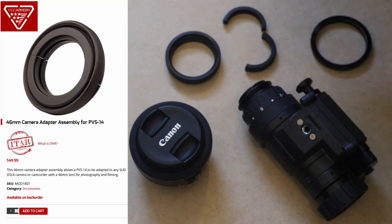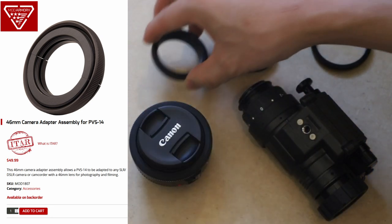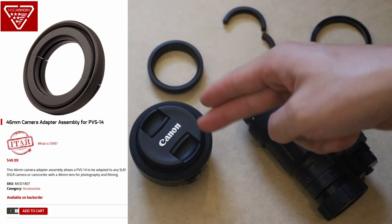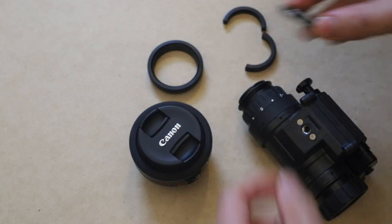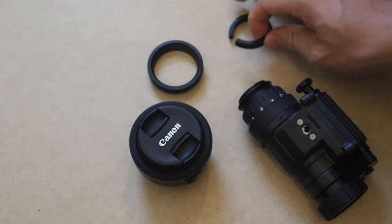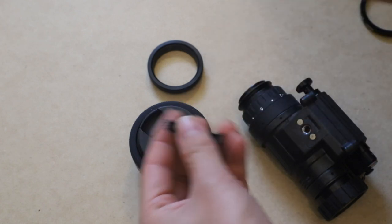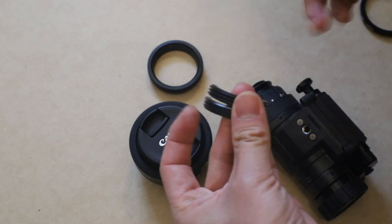The adapter you're going to use is the Mod Armory 46mm adapter. When it refers to 46mm, it's referring to the outside diameter of the threaded piece. The 46mm is kind of a standard filter size for a lot of cameras. In this case, I have a 40mm lens that needs a 52mm filter, so this is an adapter that goes from 52 to 46mm, allowing it to attach to the lens. This piece wraps around your PVS-14 — on the inside there's a groove that attaches to the back of the PVS-14, and on the outside it has threads that the adapter screws onto.